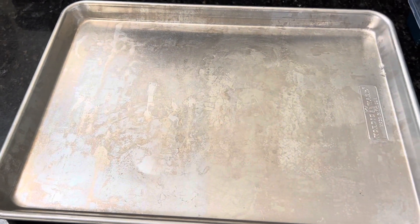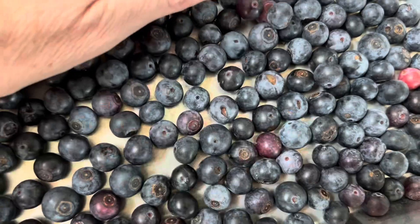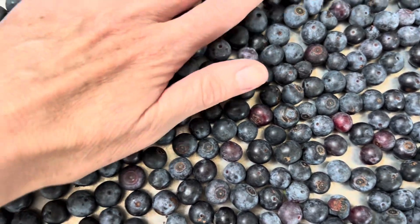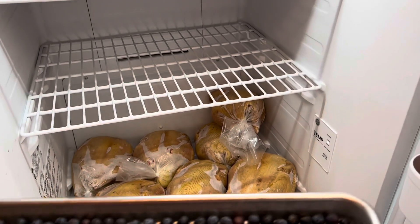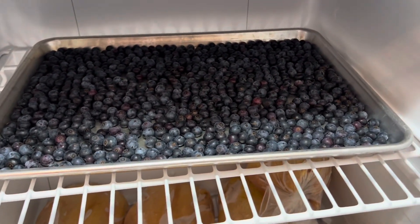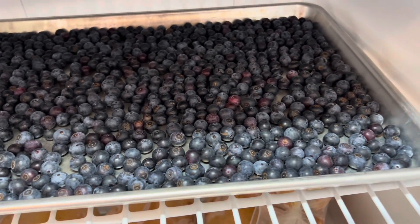I've got this big sheet pan and I'm just going to pour the blueberries onto it, just patting these down. What I don't want is for them to be on top of each other so that they all freeze solid and end up in a big clump. I've got this one clear shelf to put these in the freezer. I'm just going to wait a couple of hours until those are nice and frozen and then I'm going to put them into some freezer bags.